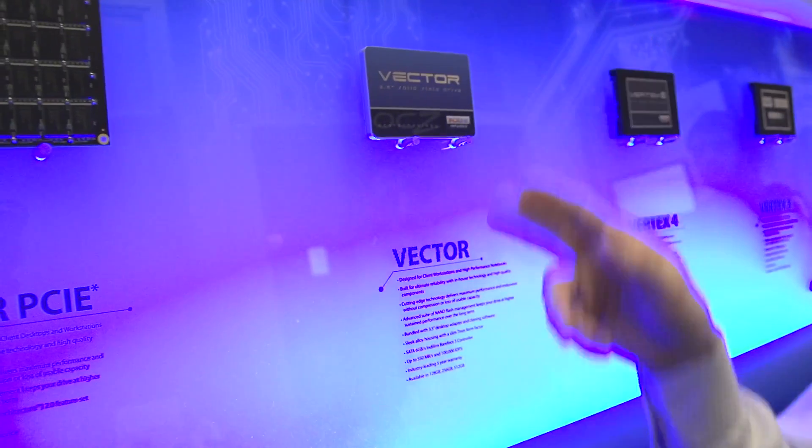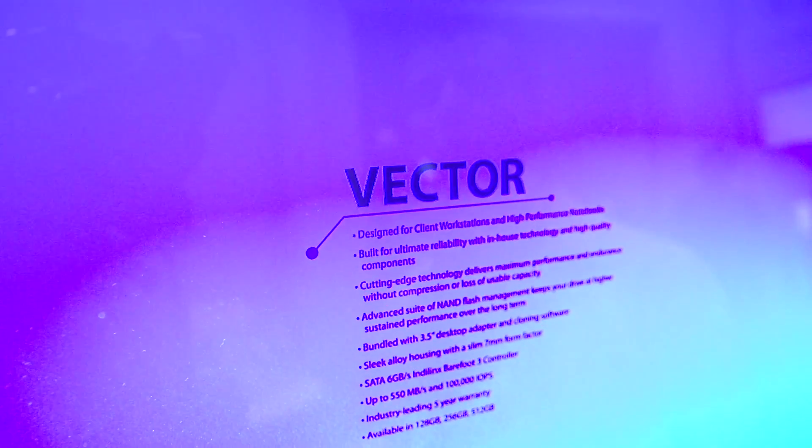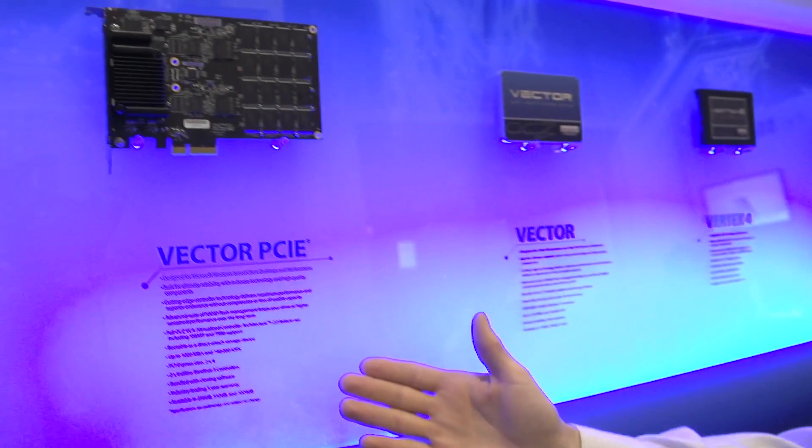Right here we have the latest drive OCZ has launched. This one not only uses an Indilinx firmware to control the SSD, but it also features the Barefoot 3 controller — the first silicon actually designed in-house by OCZ to deliver the best possible performance. This drive took around 18 months to bring to market; they were already working on it six months before last year's CES. It has a five-year warranty and industry-leading performance, right up there with any 2.5-inch SSD, because the SATA interface is getting close to its limit. So let's talk about what we can do if we move beyond SATA.